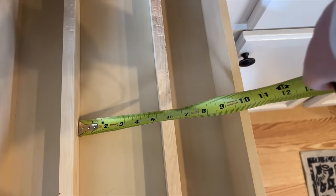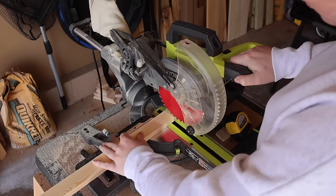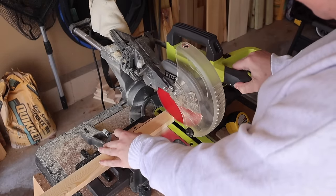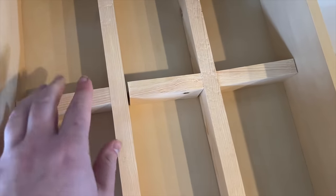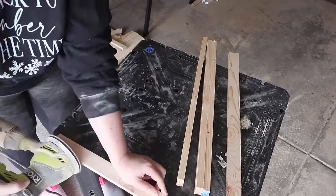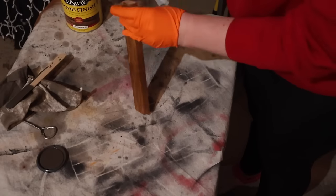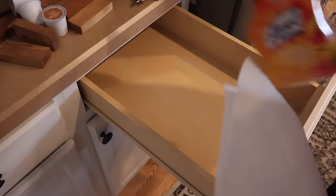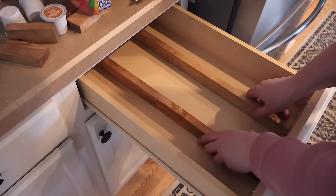Once I had my two pieces in the drawer, I measured in between and did a little math to figure out how big my cross-section pieces needed to be. For my situation, the outside gap was four inches and the inside was three inches. I cut those and did a dry fit to make sure everything fit before finishing. I did two down the center and then a bunch of different options to lay out the drawer. With every project today, we're giving it a good sand and finishing it — I used Early American stain by Minwax.